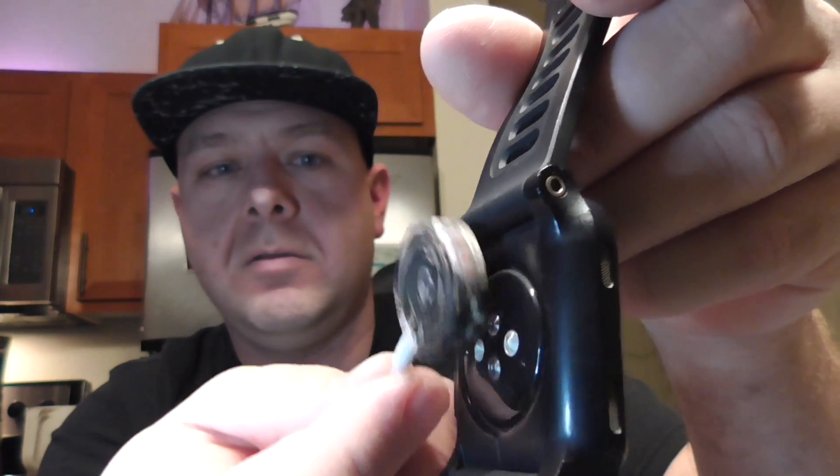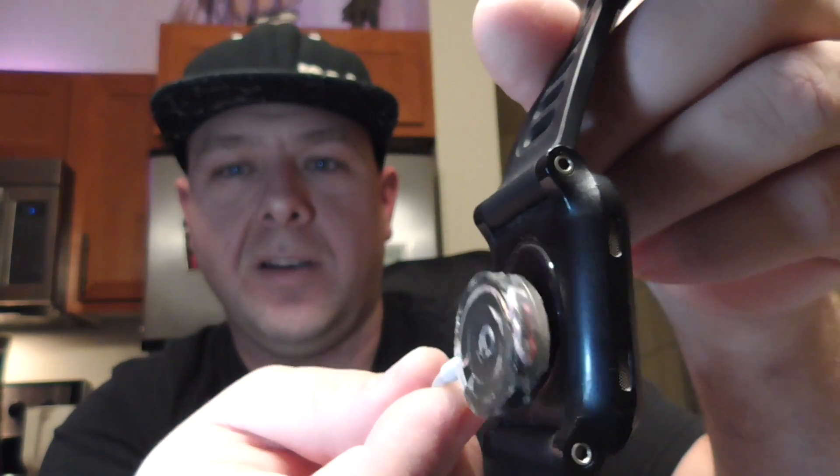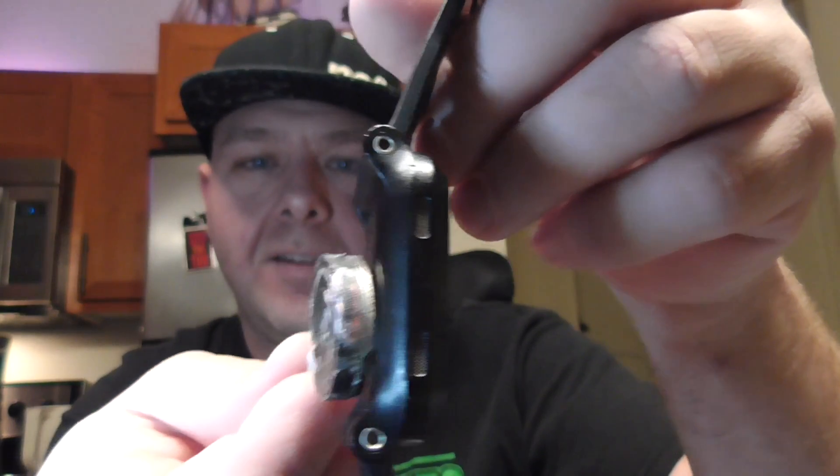Try to put it on backwards — you can tell there's some interference with the magnets here but it doesn't actually stick.